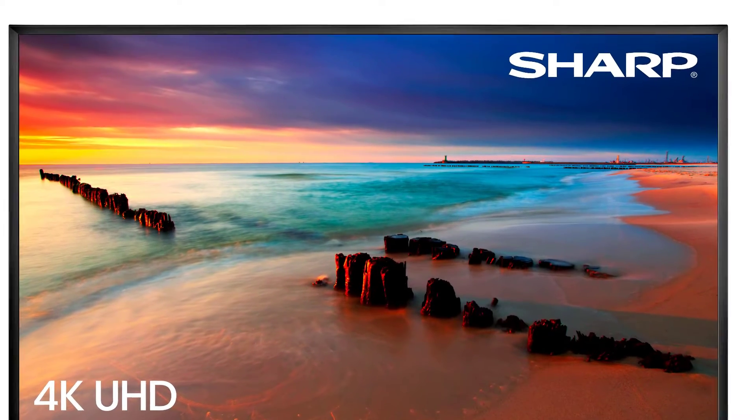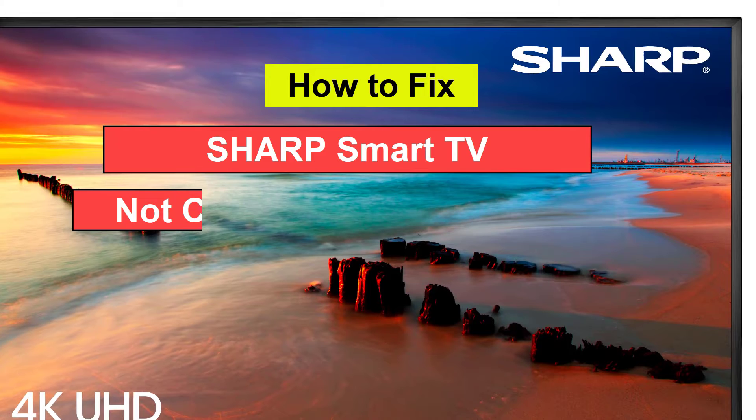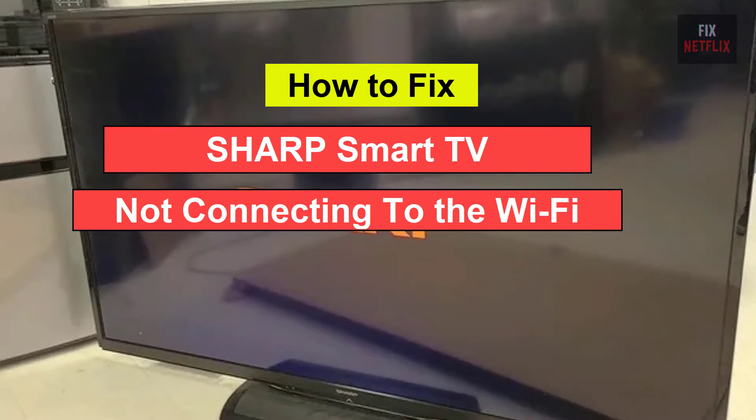Hello everyone. If you're facing the frustrating issue of your smart TV not connecting to the Wi-Fi, you're not alone.